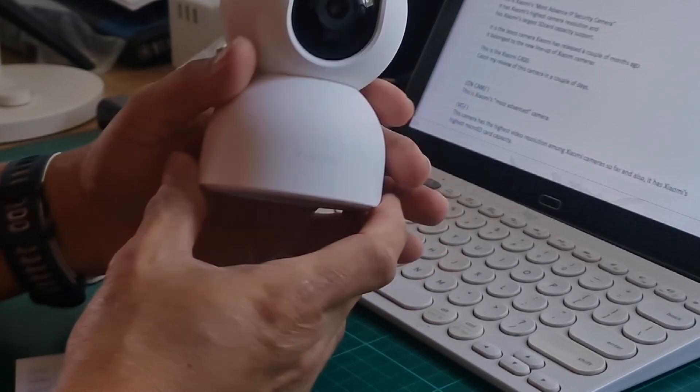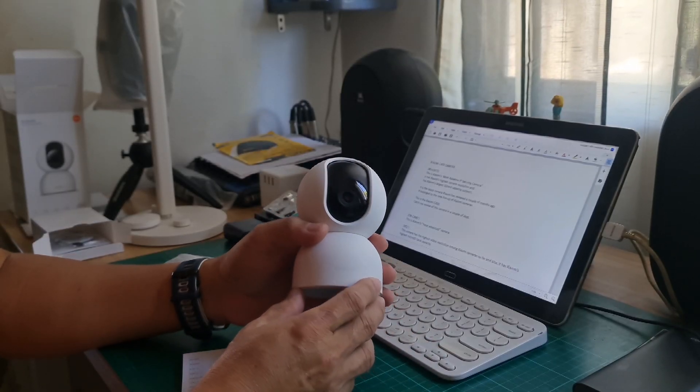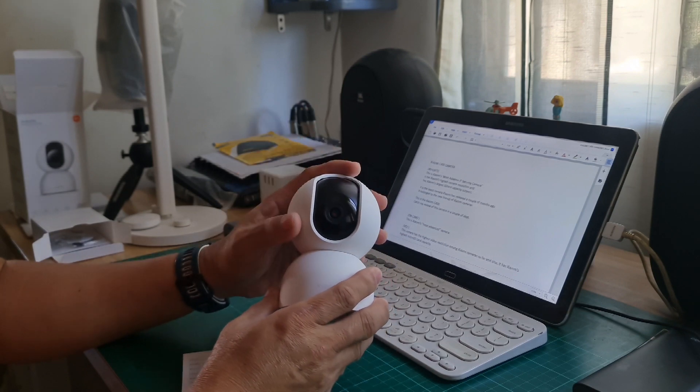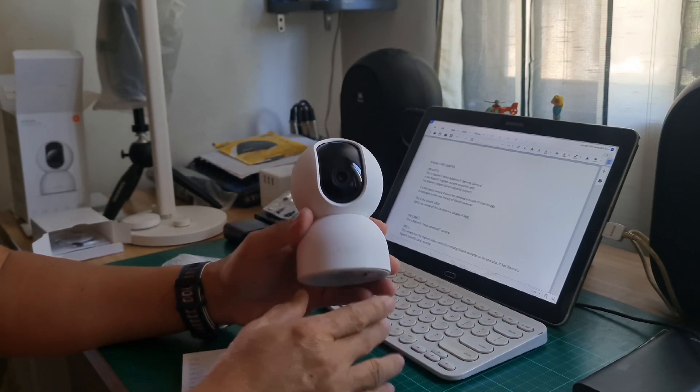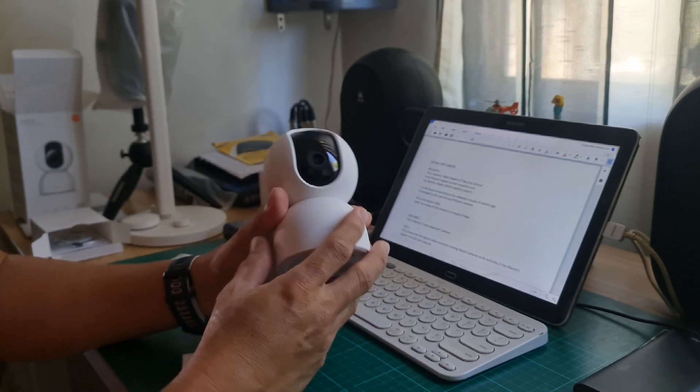The unit looks like the usual Xiaomi 360 camera series. It has a head which is rotating and a base. The base looks sturdy. It's big.